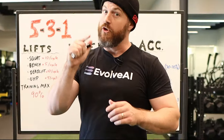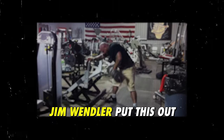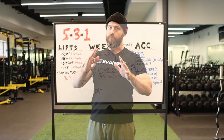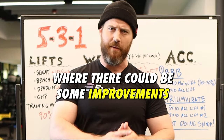Hi there, Garrett Blevins here with what used to be my favorite intermediate strength template: 5-3-1. Now this has been around forever. Jim Wendler put this out. There are tons of variations out there. I'm going to try to cut through that back to the base program and give you some of my thoughts on why it's a good program and also where maybe there could be some improvements.